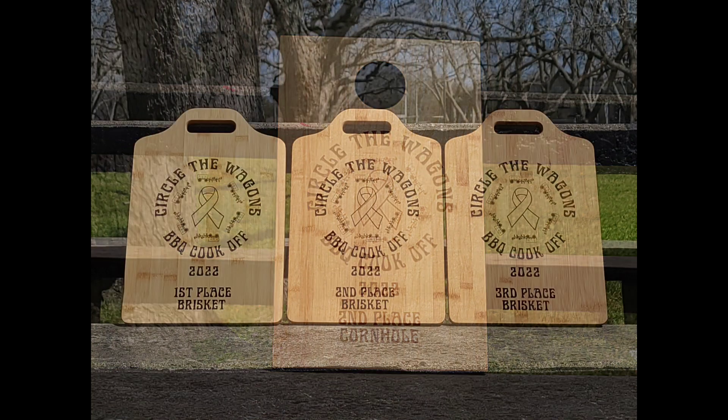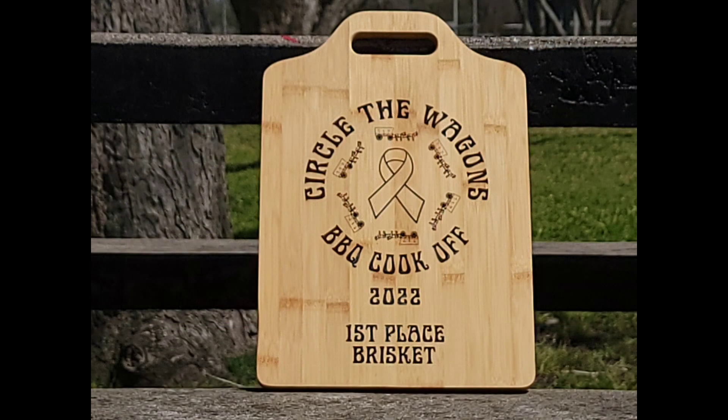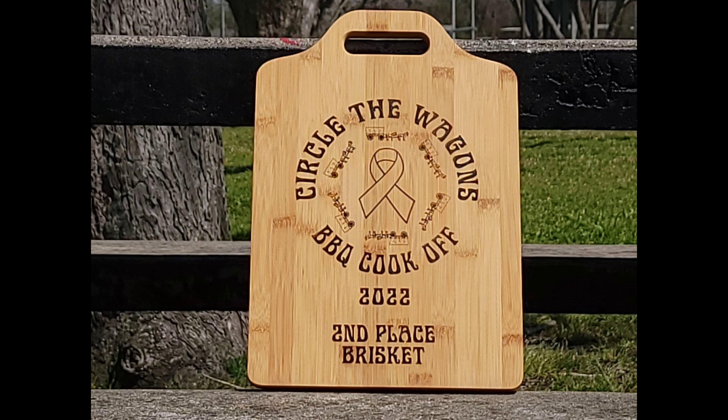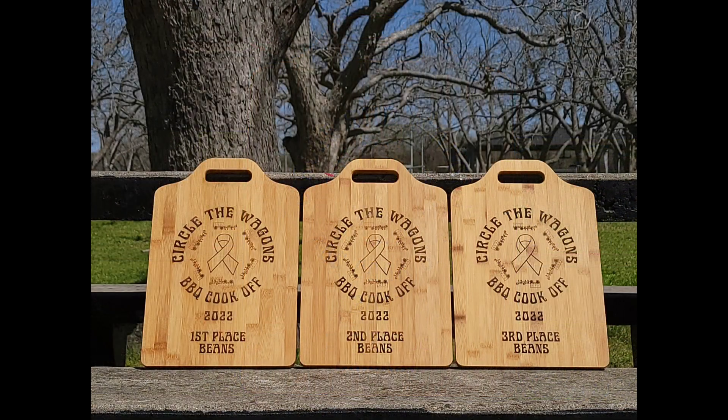This is the second place. We just gave awards for first and second place. Next up are the barbecue cook-off brisket plaques. Those are made out of bamboo cutting boards, and the only thing that changes on each one is the place of finish and the category. Here is first place brisket, and here is second place brisket. They're all the same size bamboo cutting boards. The front sides are engraved, and the back sides are left natural — so if they want to use them, they can use them as a cutting board.